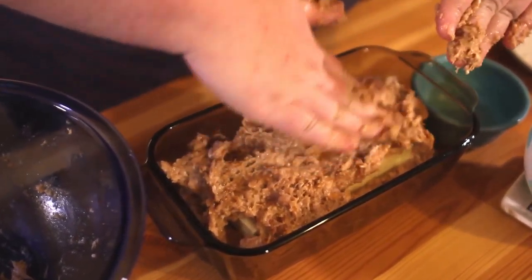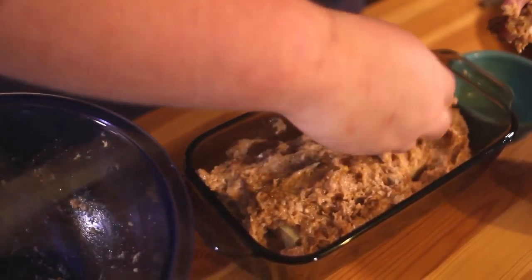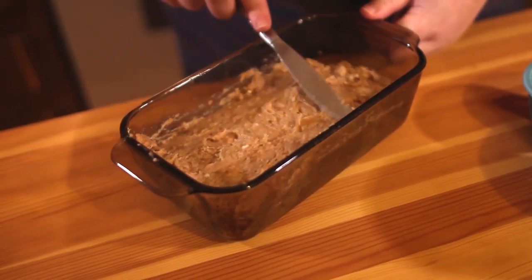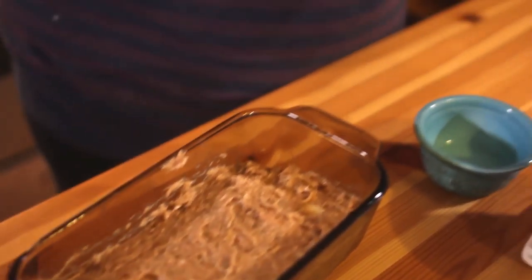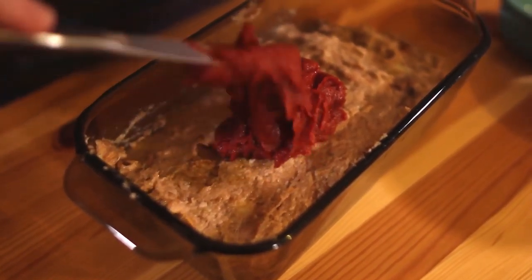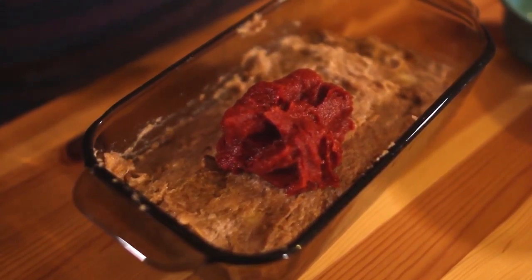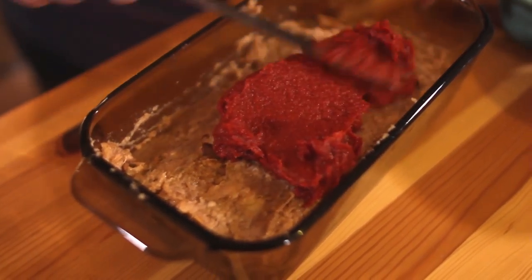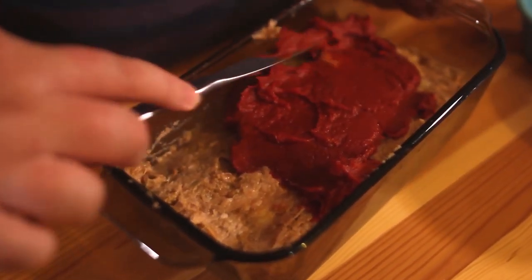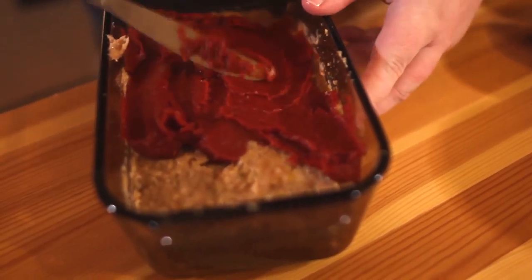Make sure it's nice and even and it covers up the cheese. Then you're going to top your mixture with your tomato paste. I like using tomato paste instead of ketchup because it's thicker and has a more rich flavor. Make sure it's spread evenly all over your entire meatloaf.